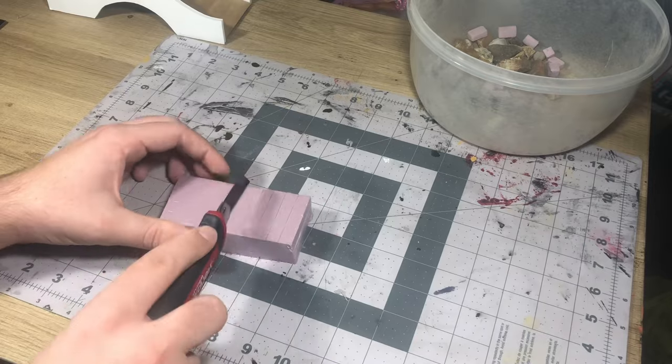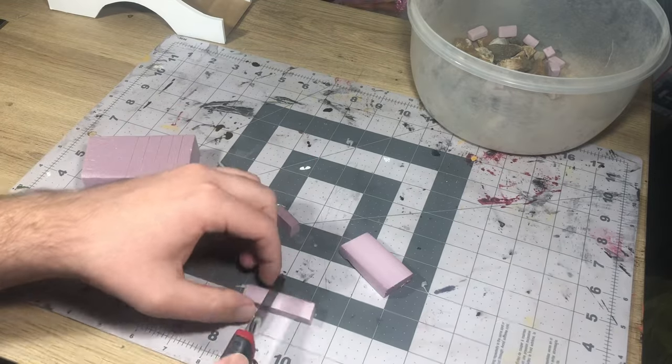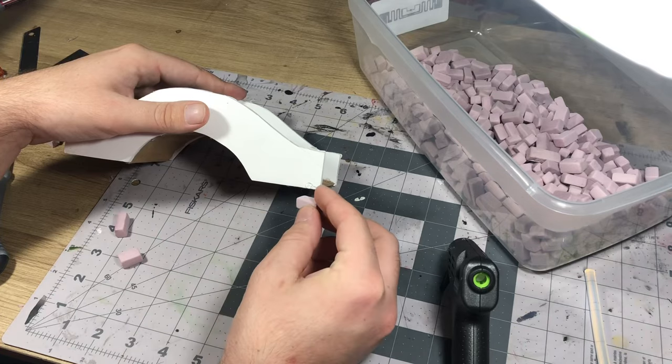Once that was dry it was on to the fun part — chopping up a whole bunch of bricks, texturing them, and hot gluing them in place. For these bricks I didn't have an exact method, just kind of eyeballed it and spent about an hour one night just chopping up a whole bunch of them.